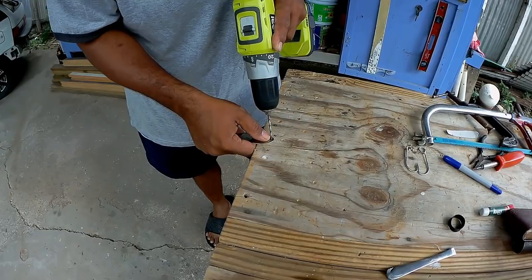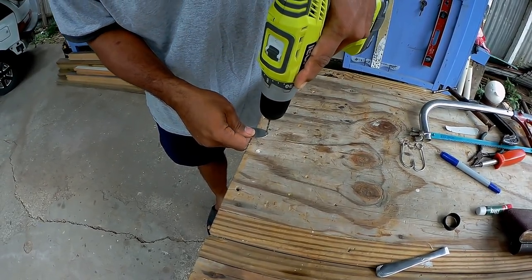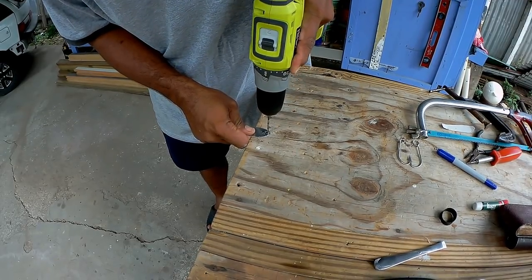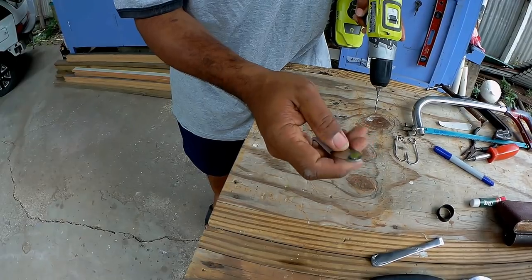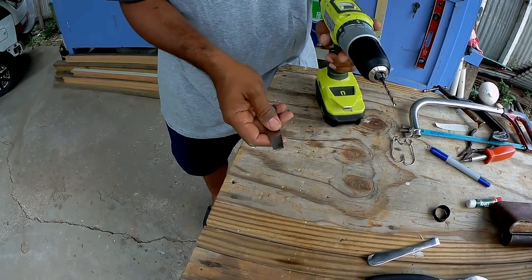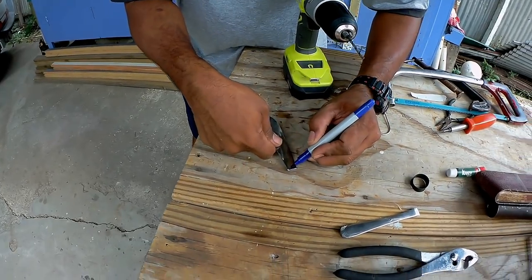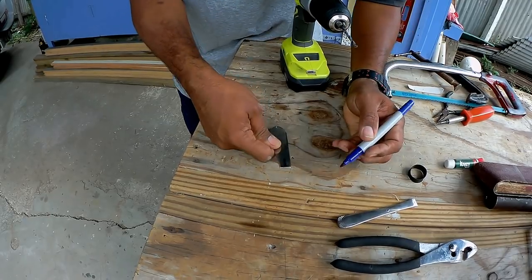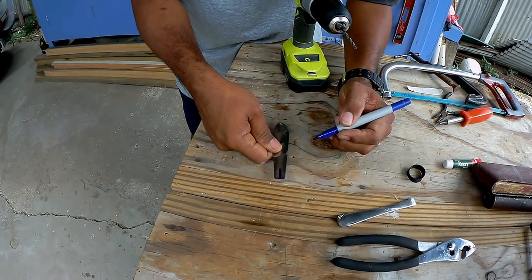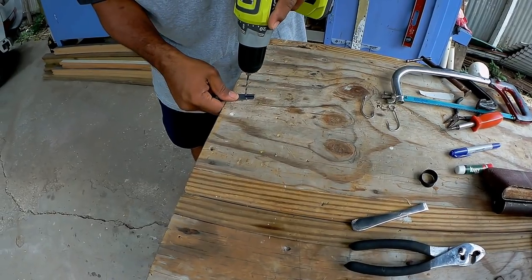Right here at the front is where we're going to put the ring to attach the leader. Then you're going to bore right here along the back — this is where the hook is going to be installed. We're going to bore it out and take it out piece by piece.